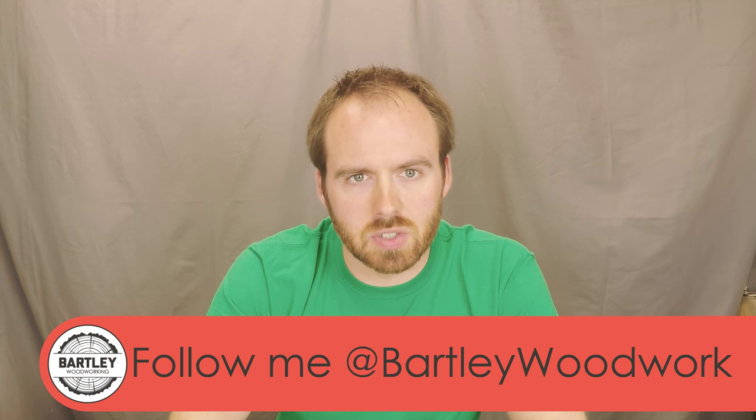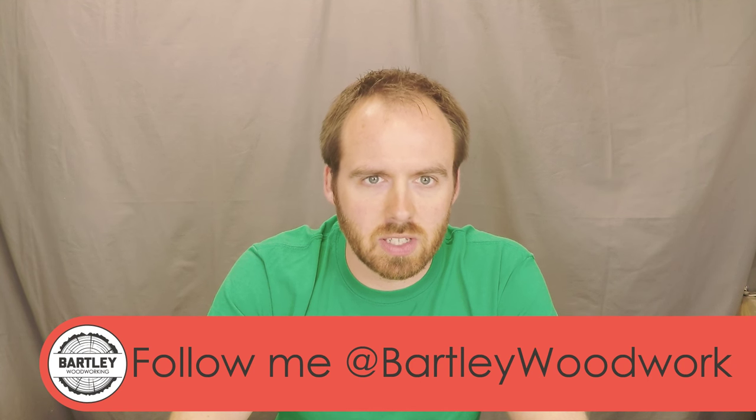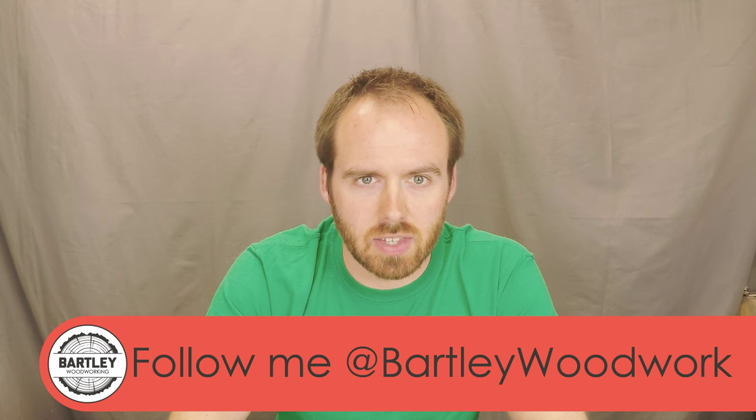Thanks for watching this weekend project tutorial. If you have any questions or comments, put them in the comments below or message me on Twitter at Bartley Woodwork. Thanks, have a great weekend!